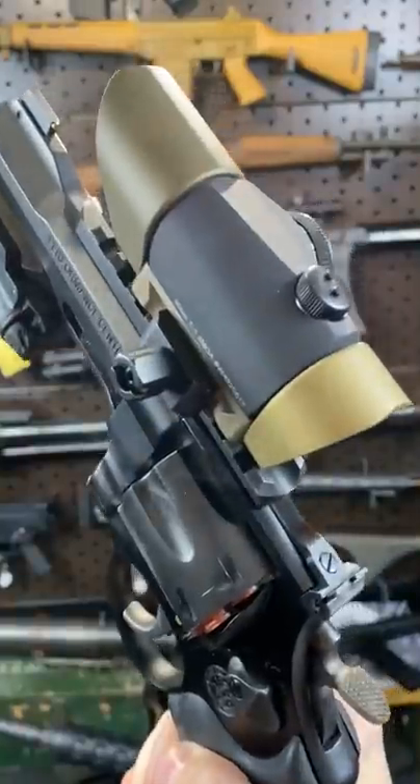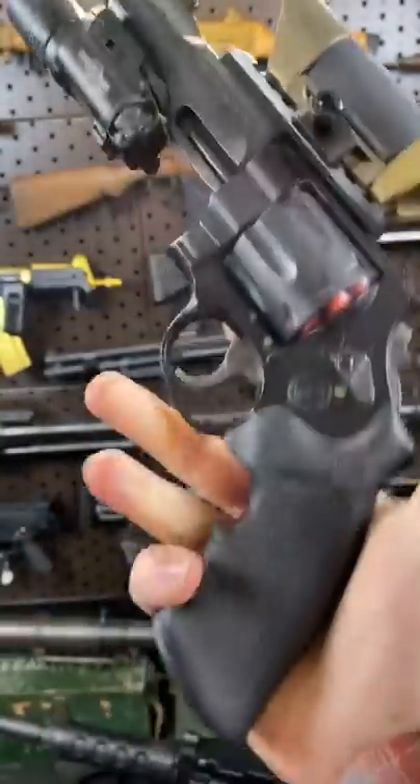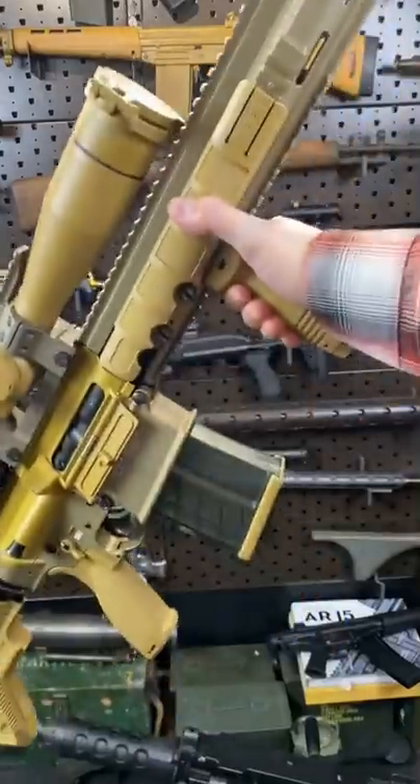This one has a pic rail, so naturally we threw an Aimpoint on it. This one's got these cool air attack sunshades. In case you wondered, it came straight off this boy, the old G28.